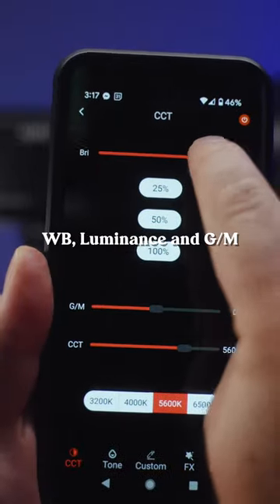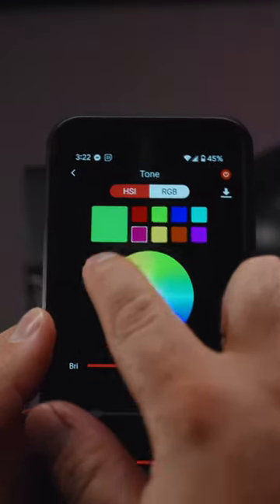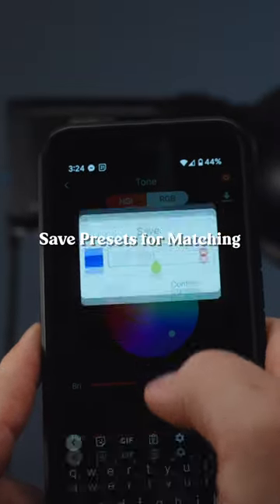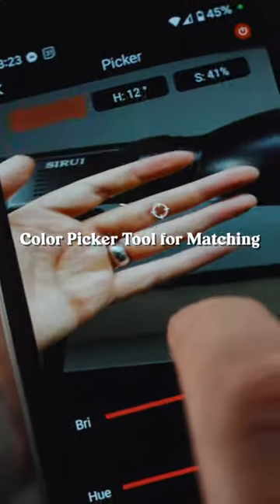The app is totally fantastic. You can control the level of green and magenta hue, and the tone controls give you the entire spectrum. When you map out your exact colors, you can save that as a preset, which will show up in your custom screen. There's also a unique color picker tool.